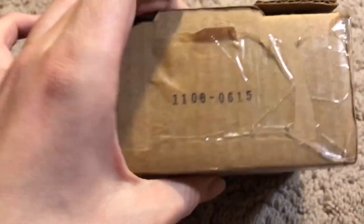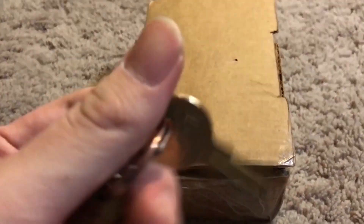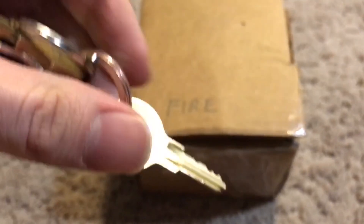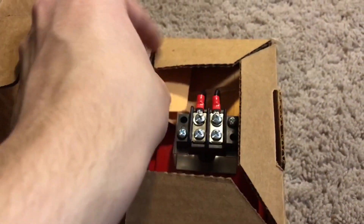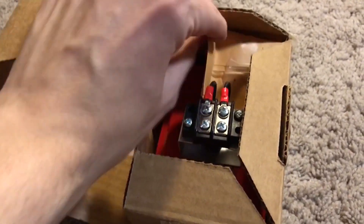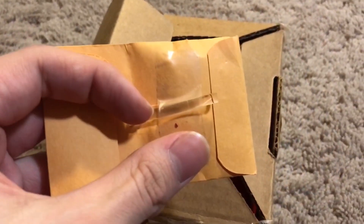This is a new in-box device. Here's the box, and it also came with a key — this is an FCI PK-625 key. If you get this device new in box, it comes with a key. When we open it, we basically see the device itself. In this packet, there is a brake rod, and inside there are screws.